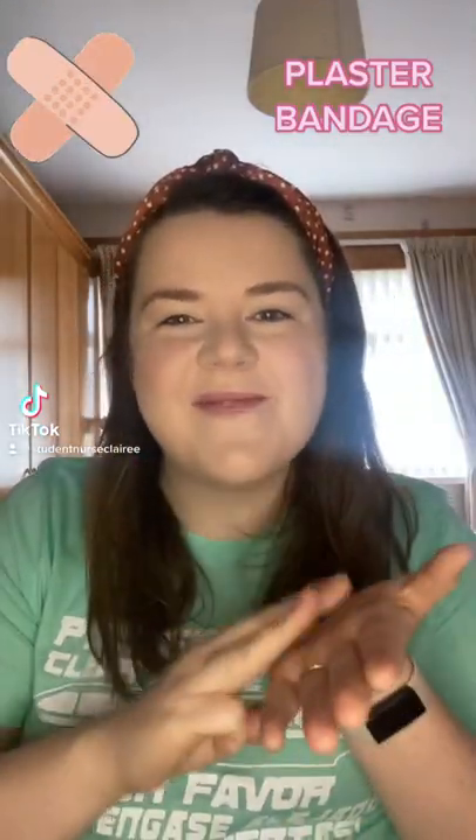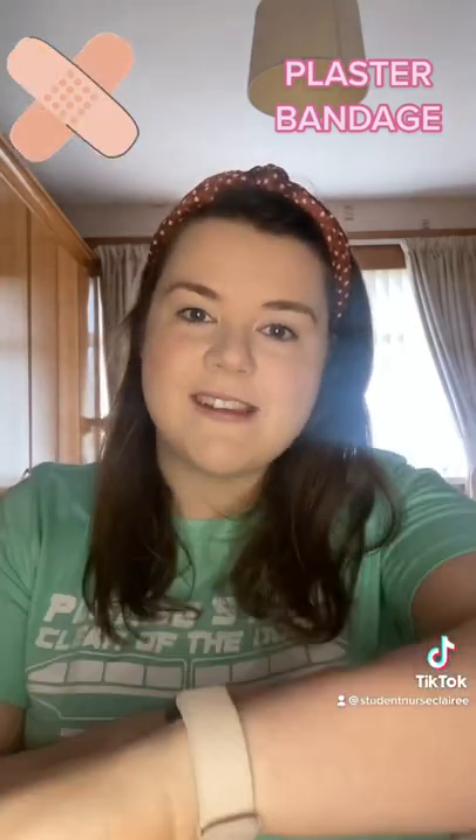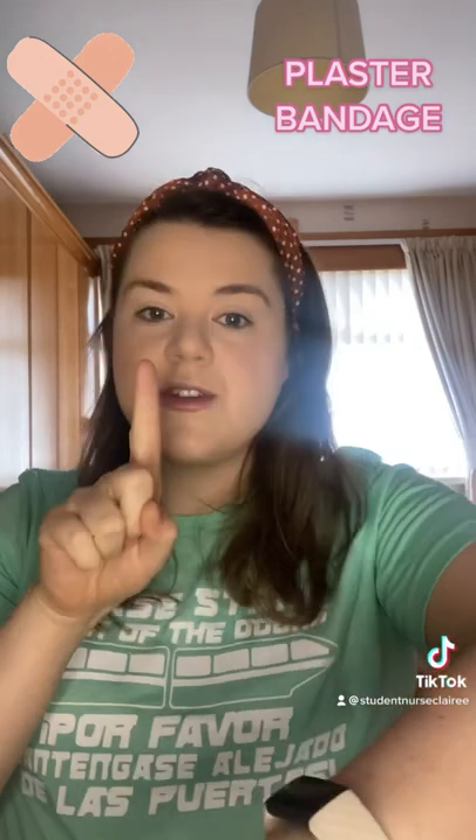Hello and welcome back to Makaton Mondays. Today's signs are plaster and bandage. To do plaster, we just use our index finger and we just point onto our skin. Plaster.